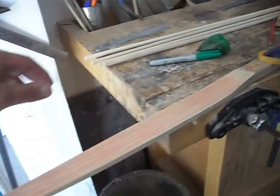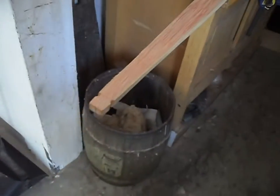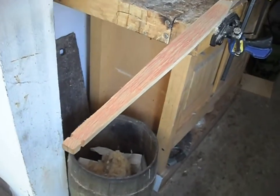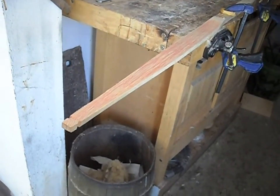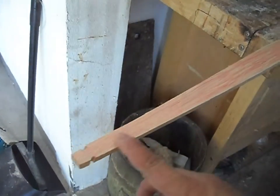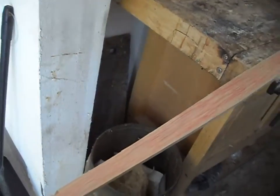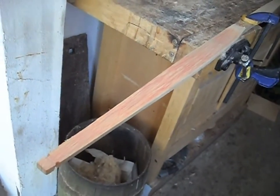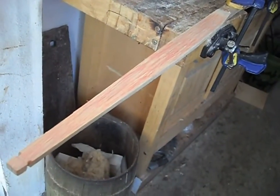Cashtook Bowcraft here again, continuing on with tillering this bow and shaving off the limbs. What I want to show you is what I do while I'm scraping the limbs. As I noted in a previous video, I typically color in the limbs so as I'm scraping, if there are any pencil marks left, those indicate low spots, and the other areas indicate high spots.